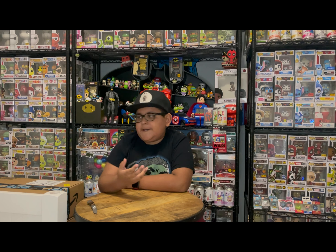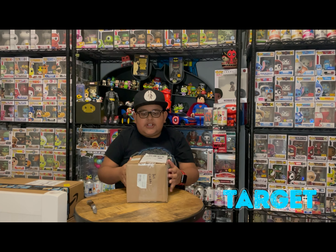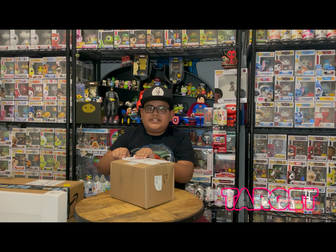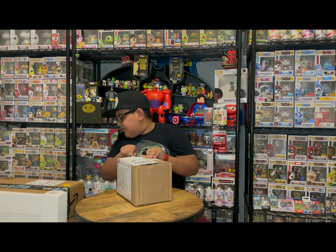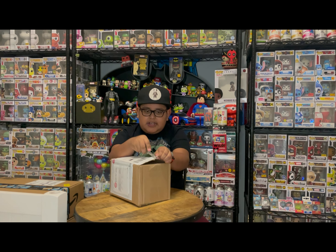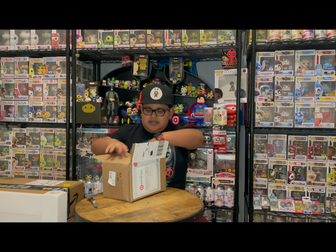Hey guys, it's Popism! Today we're gonna be opening a ton of boxes and some stuff we got from Hot Topic. It's gonna be a mixture of a whole bunch of stuff that I collect — not just Funko Pops. This first box is from Target; I just haven't been able to open any boxes but that's why I have like five of them.